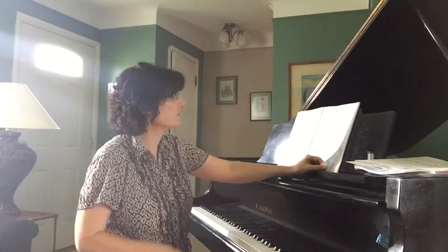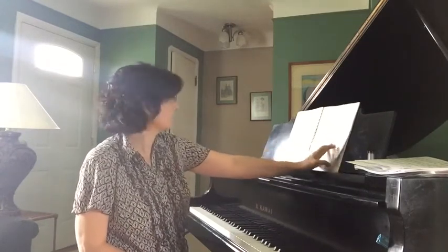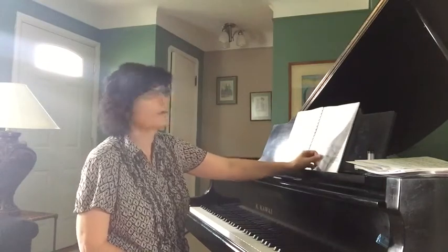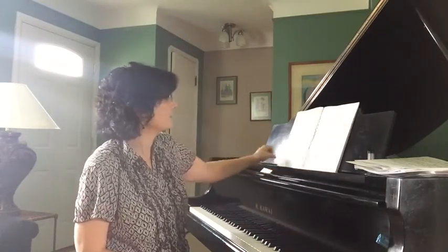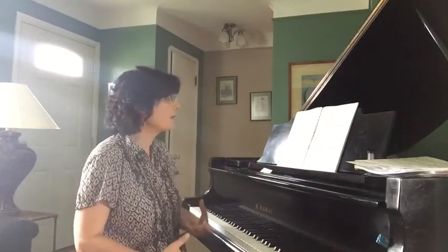The next section covers the B-flat major scale and the G minor scale. There's a Twinkle Twinkle Little Star arrangement with Alberti Bass that's in B-flat major, and then a few other pieces that deal with the Alberti Bass. And then we have the triplet.